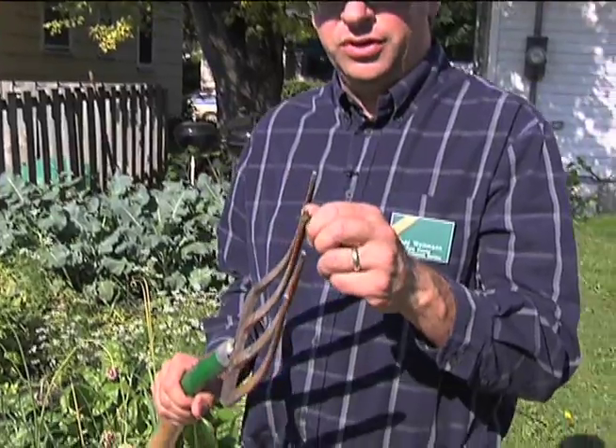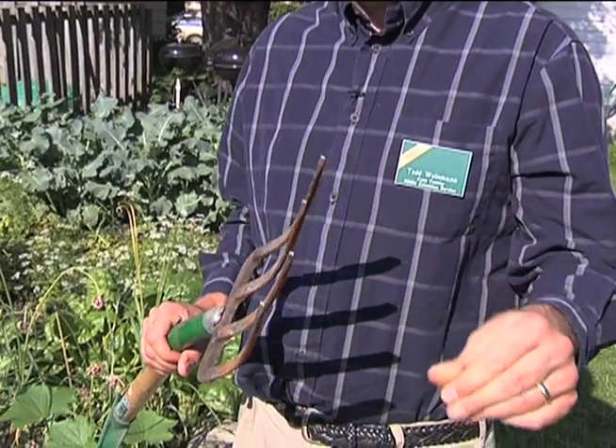As far as digging garlic, I like to use a potato fork — it does a nice job of digging it out. Some people ask why not just pull it out. Many times the garlic is six inches deep, and pulling it will actually break it off, causing you to have to dig it out anyways. If you don't have one of these, you can use a shovel, but for ease of digging, a potato fork is the route to go.